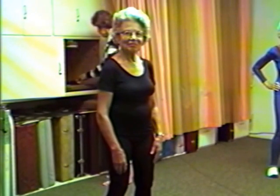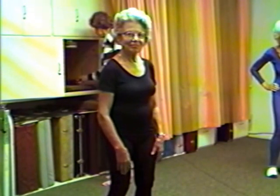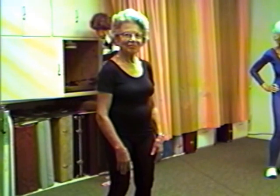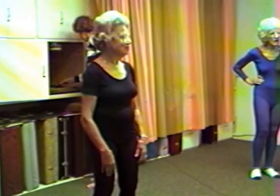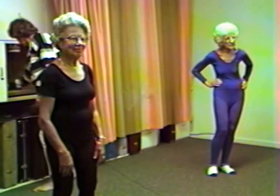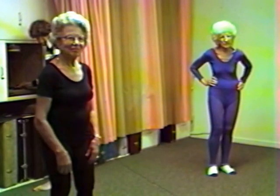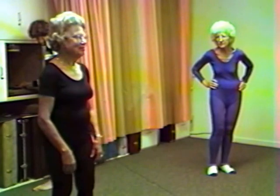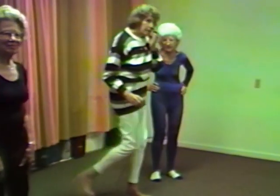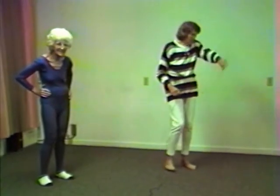Marian, perhaps you could make use of the fact that you have a visitor here today to talk a little bit about the point of this movement and how you guys started doing it. Now we come over to the side. Just come over a bit more.